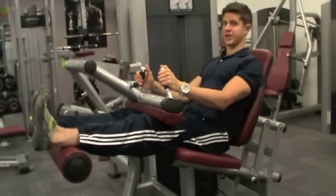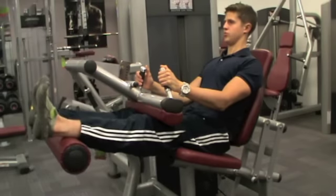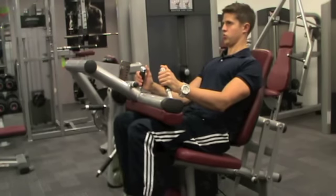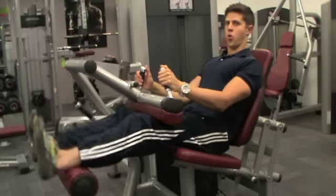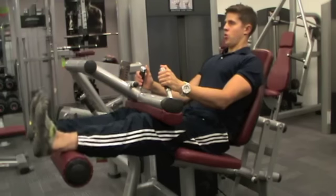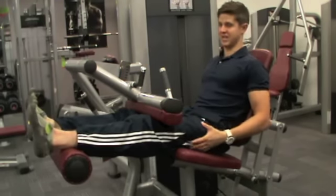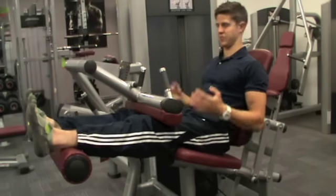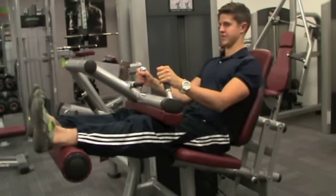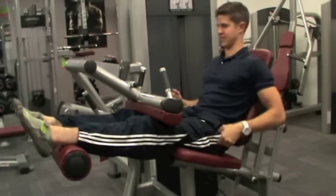Then slowly return it back up, breathing out as you sweep under, and bringing it back up controlled throughout. People have a tendency to just let it swing back up, but you're not really working the muscle through the range of movement at that point, which really decreases the effectiveness of the exercise. That is the seated leg curl, working the hamstrings and the gluteus maximus.